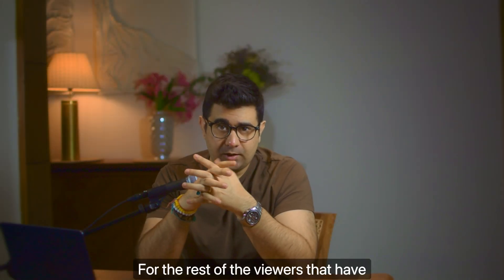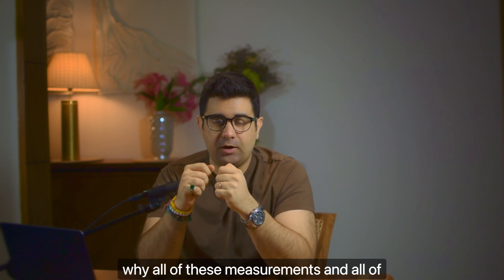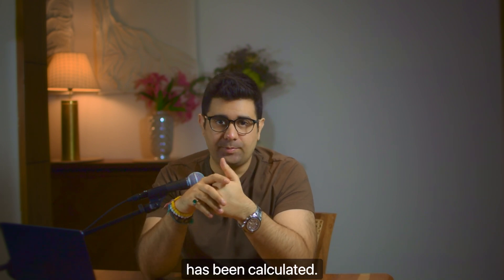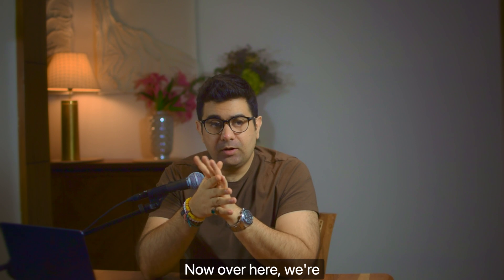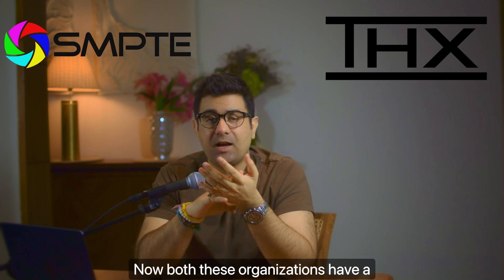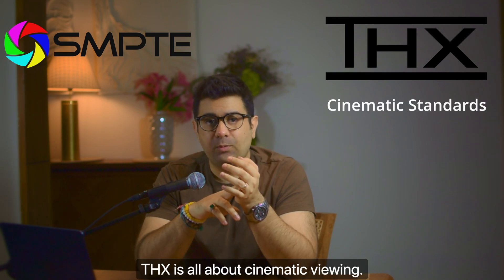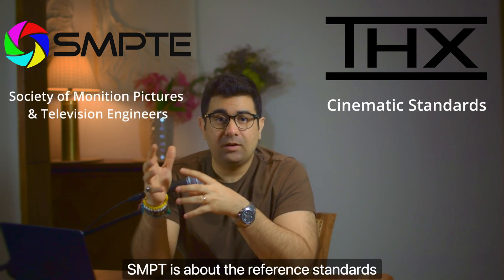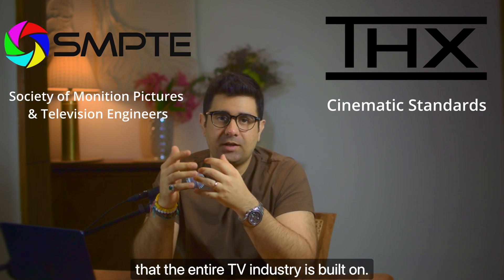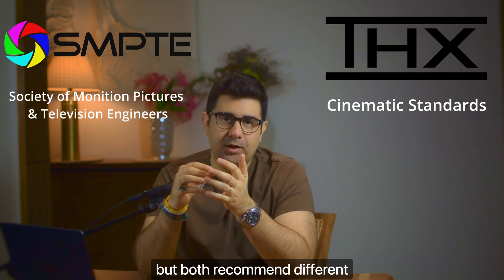For viewers who've stayed on, I'm now going to explain why all of these measurements and things I mentioned before have been calculated and how. We're looking at two main organizations: the first is THX and the second is SMPTE. Both have different recommendations and serve different purposes. THX is all about cinematic viewing. SMPTE is about the reference standards that the entire TV industry is built on. Whether you want to go with THX or SMPTE is completely up to you, but both recommend different standards.